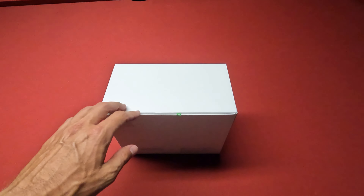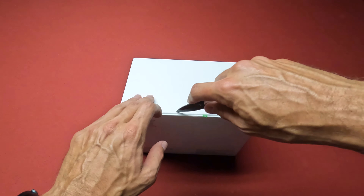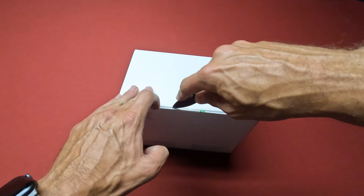I ordered this quite a while ago from Best Buy and it finally got here today. I just wanted to do a quick unboxing.